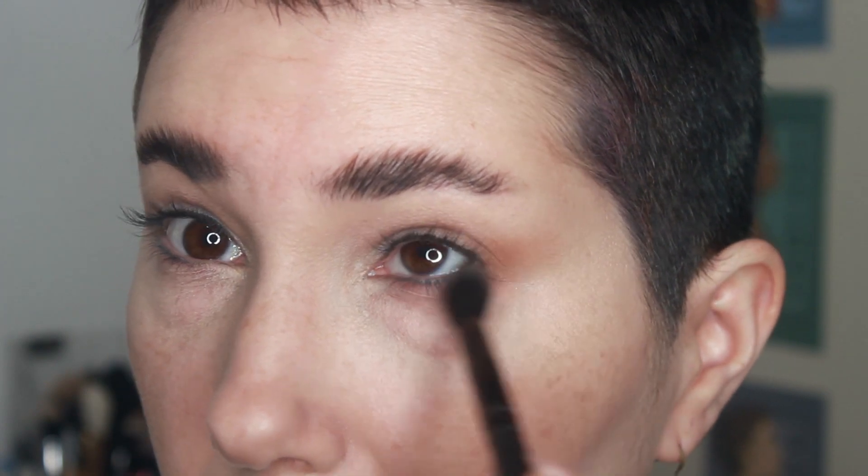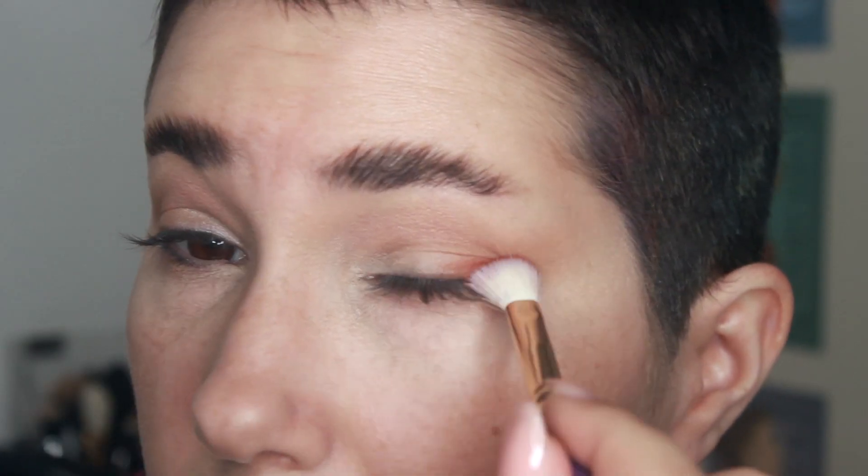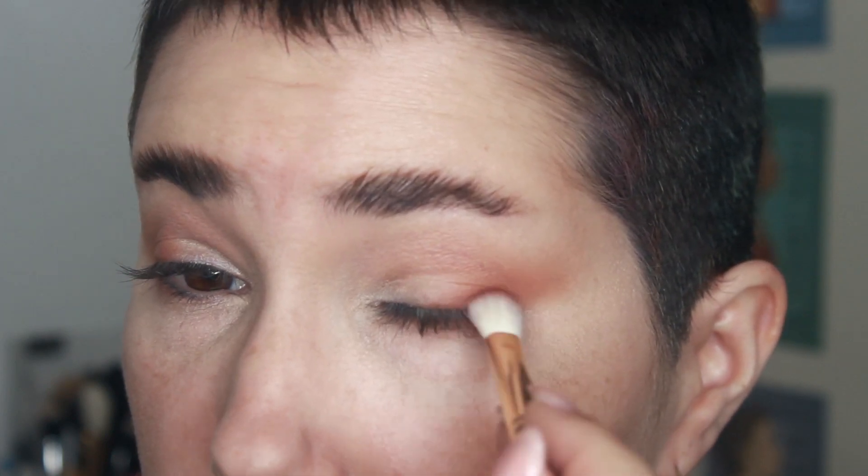I'm using the Colourpop Good Sport palette — the first thing that popped into my hand. You can use any shades you like for this look. I'm starting with High Hopes, a mid-tone orangey-brownish color, placing it in the outer corner of my eye with the fluffy brush, dragging it upward and a little along the bottom outer corner to connect with my lower lash line. Then with a smaller Juvia's Place brush, I'm placing the shade Hockey tighter on the lash line and dragging it outward.